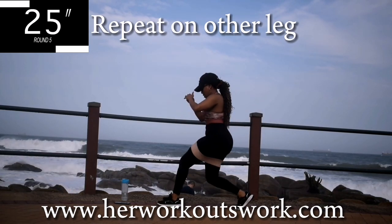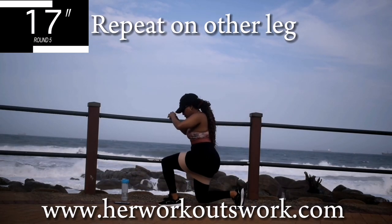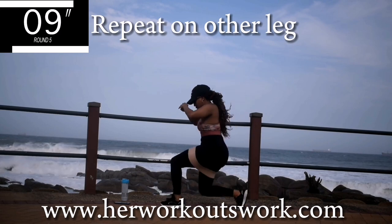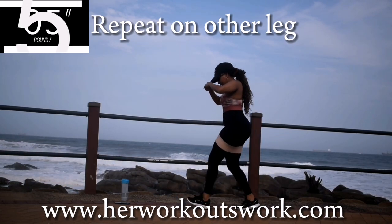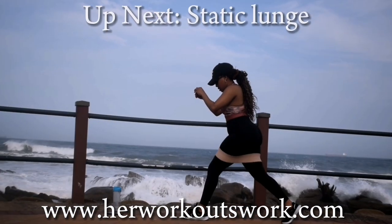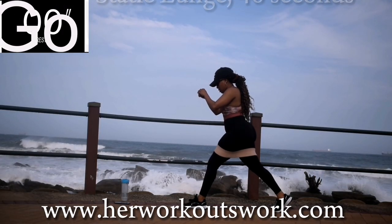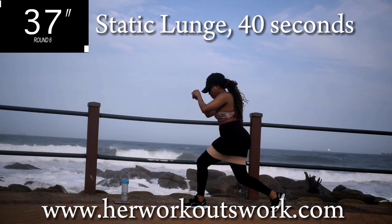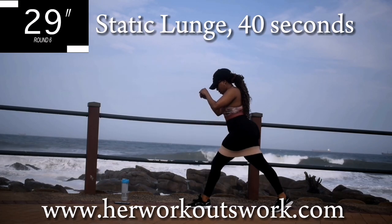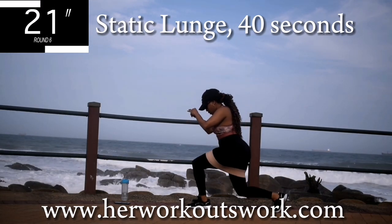If you've heard of intermittent fasting as a way to control your weight but don't really know much about it, I recommend you go check out my website. I have a blog post which explains how it actually works. Up next you've got a static lunge. Keep your back nice and straight and your core nice and tight. I do recommend intermittent fasting for weight management because it has a number of other health benefits too,